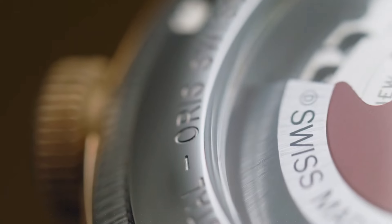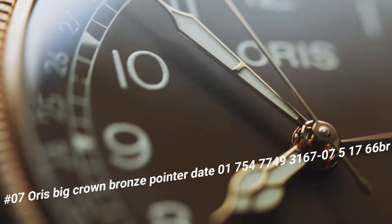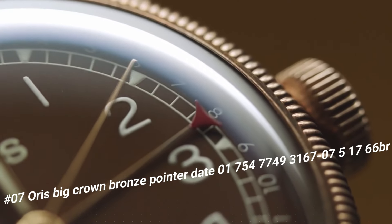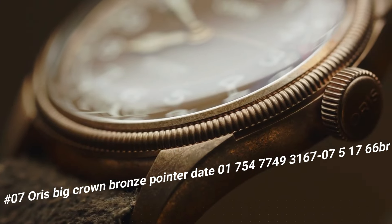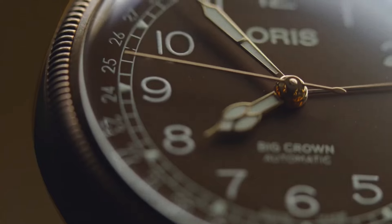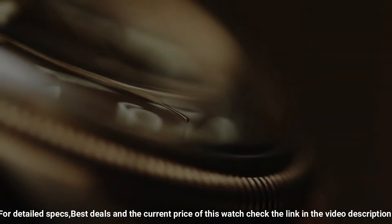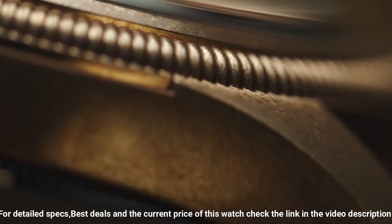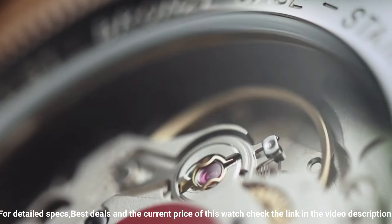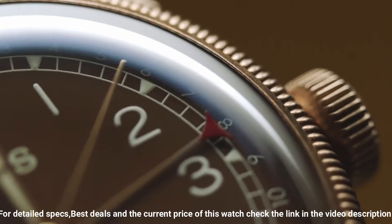Number 7: Oris Big Crown Bronze Pointer Date. The price of this watch in US dollars is $1,073. A beautiful watch exactly as promised. It works perfectly and I look forward to years of enjoying this fine Swiss timepiece. Item shape: round. Dial window material type: sapphire crystal. Display type: analog. Case diameter: 36 mm. Case thickness: 12 mm. Band material: leather. Band width: 20 mm. Band color: brown.